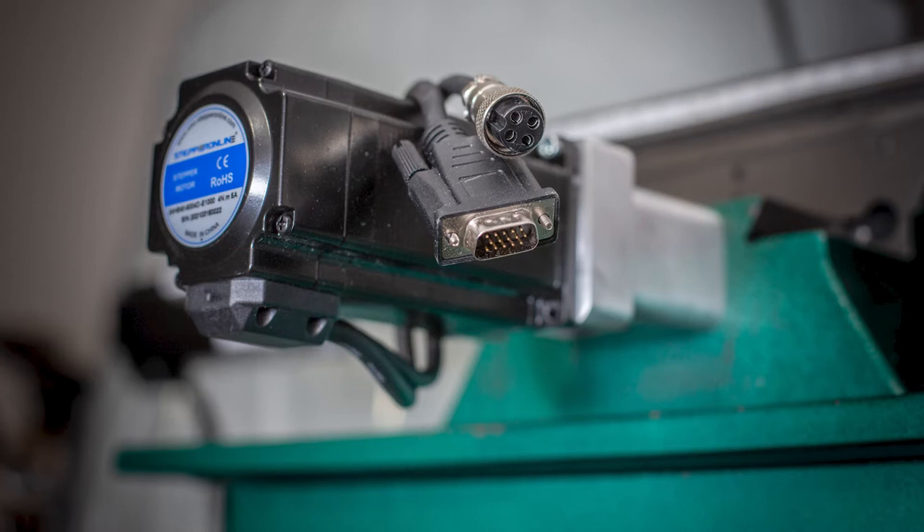Here you can see the connectors. The 4-pin round connector is the power for the motor, and the other connector, a DB15, is from an encoder, which provides position feedback to the motor controller.